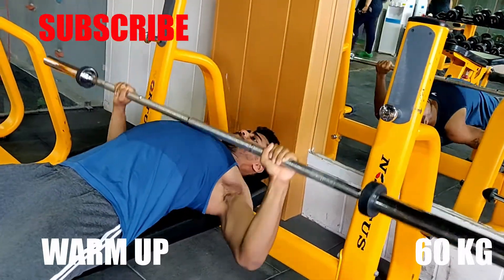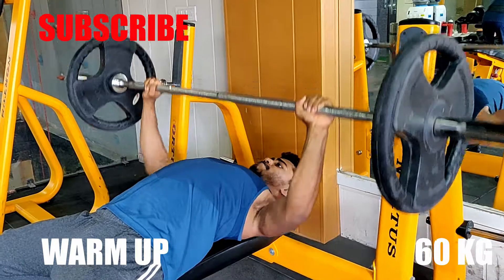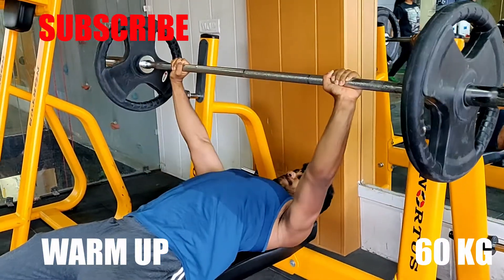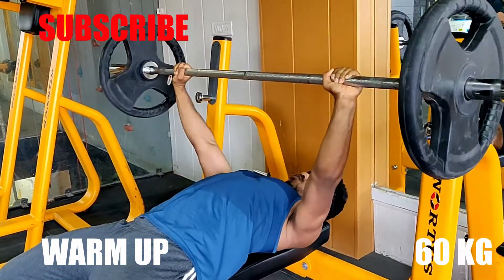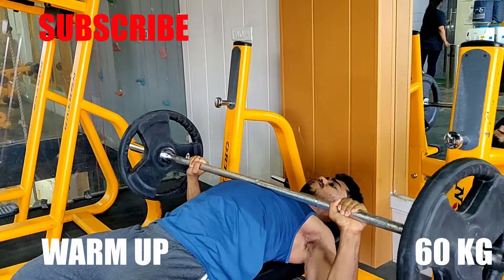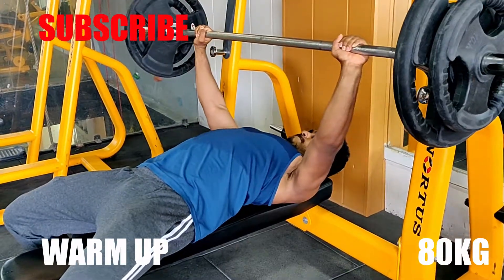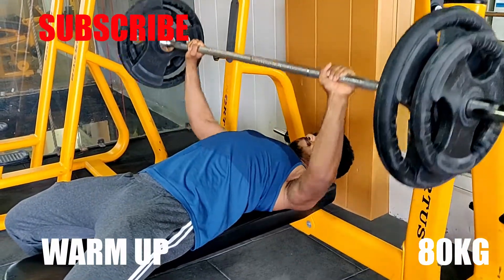I am hitting the bench press. Before the bench, I had a little shoulder mobility work. I am hitting 3 sets of warm-ups — first with 60 kg, then a warm-up set with 80 kg.